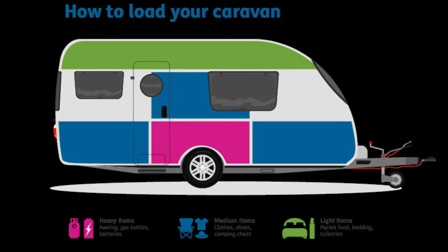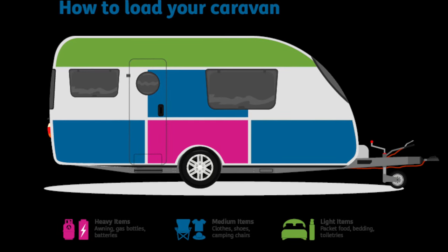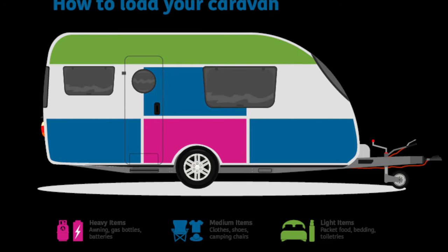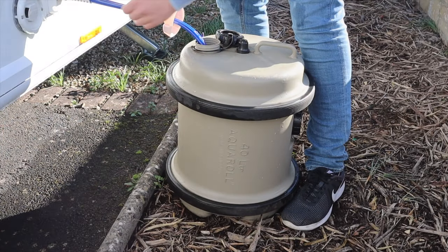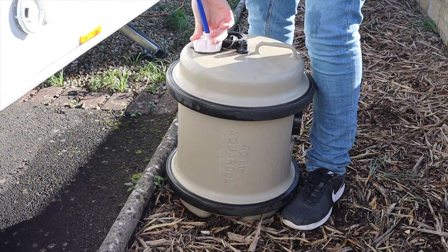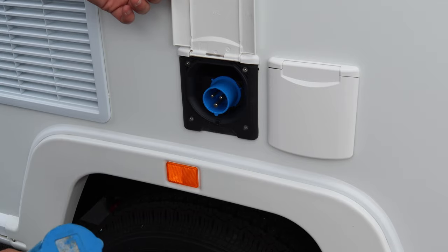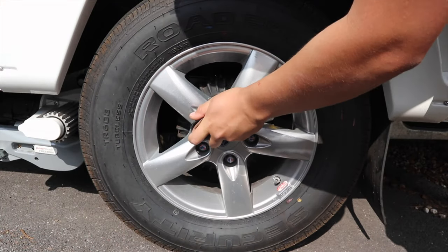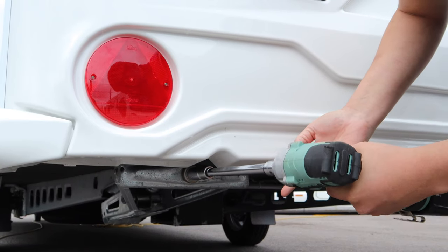When packing up, ensure light items such as food, bedding and toiletries are kept in the lockers at the top of the caravan. Medium items such as clothes, shoes and camping chairs can be kept at the front and back. Heavier items such as awnings and batteries should be kept over the axle. Make sure to turn off your heating and all other appliances, shut skylights and roof lights and ensure they're in their travel position. Withdraw the pump and empty your water and waste canisters at the correct place. Withdraw the electrical cable and coil it up, and turn off the gas bottle. Torque your caravan's wheel nuts to the correct setting using a calibrated torque wrench, fit towing mirrors to your car, and lock all exterior doors and wind up the steadies.